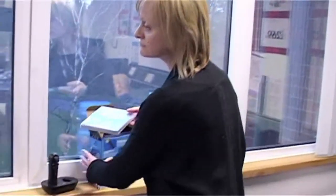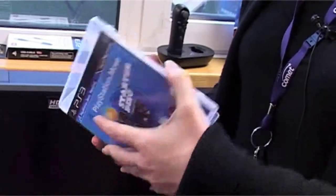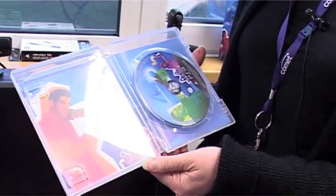As for the games, you get a demo disc in the box, which has samples of lots of games to whet your appetite. Alternatively, you can purchase one of the many games that have been designed specifically with the Move in mind. Remember, though, you can't use the Move controller in any of your old PS games.